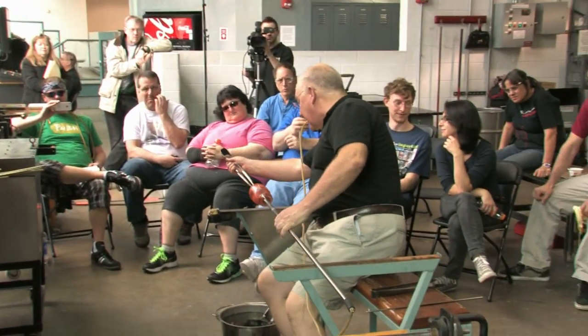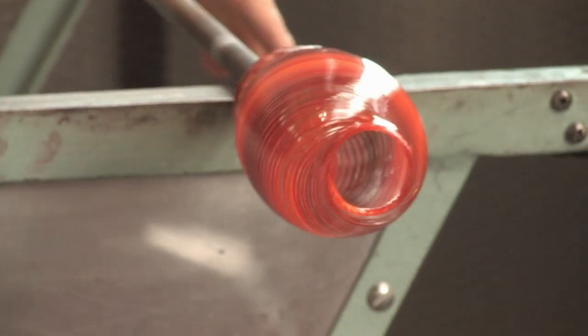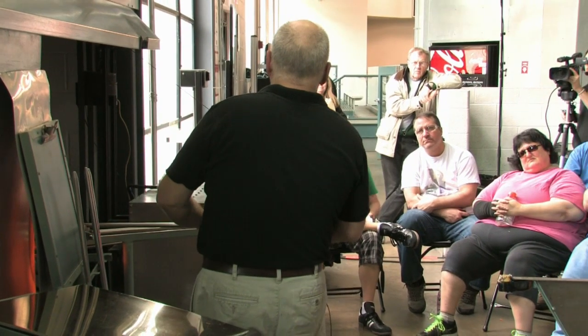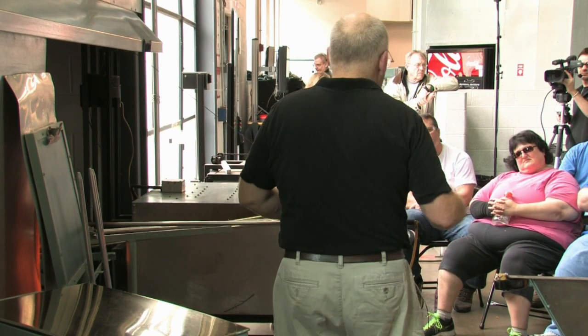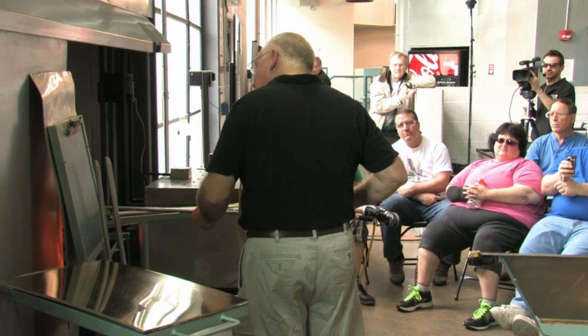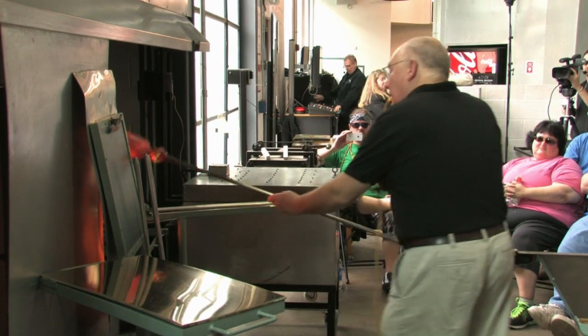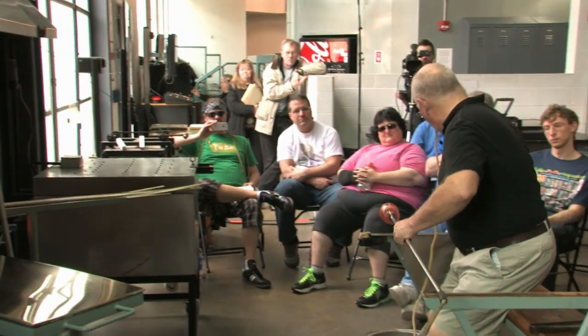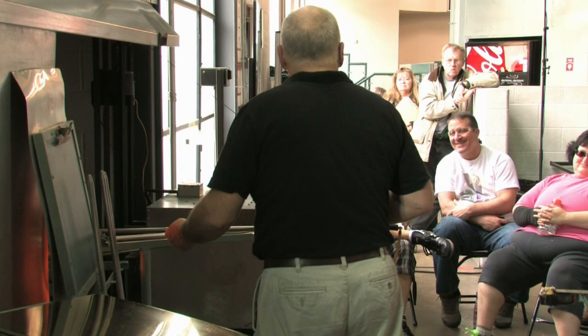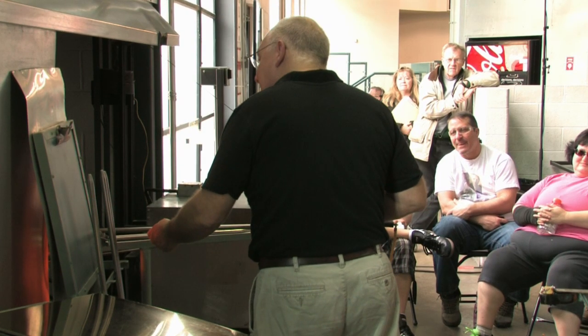Open the hole to about an inch and a half. Now I leave the blow hose on because I'm going to use the soffietta. And traditionally in Venice, when they do this, they have somebody hold their hand on the end of the pipe. Now we want this thing cylindrical, so I'm going to get rid of that taper.